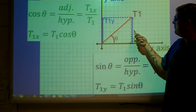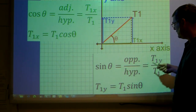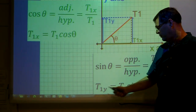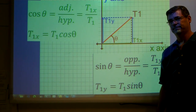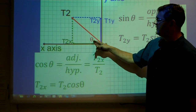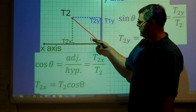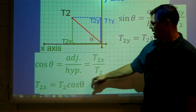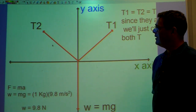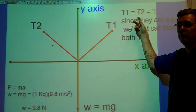Likewise for the y component, I'm interested in the opposite side and the hypotenuse — that's the sine function. So the sine of the angle equals T1y over T1, meaning T1y equals T1 times the sine of the angle. For T2 I do the same analysis: T2y equals T2 sine theta, and the x component T2x equals T2 times the cosine of the angle. Because of the symmetry of our problem, T1 and T2 are equal tensions, so I'm going to replace T1 and T2 with a single variable T.